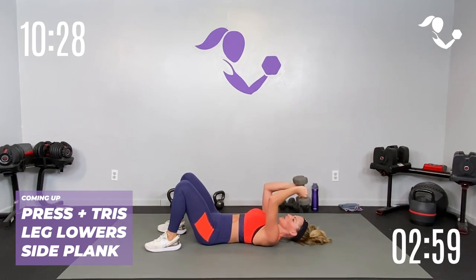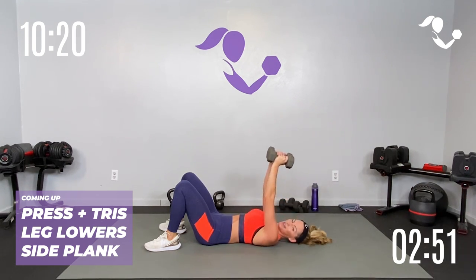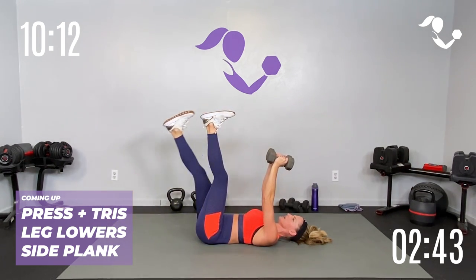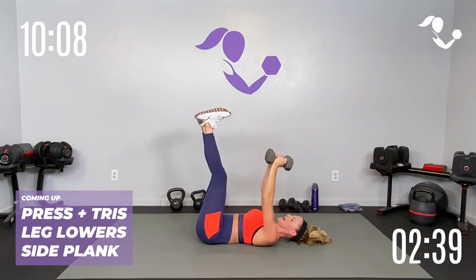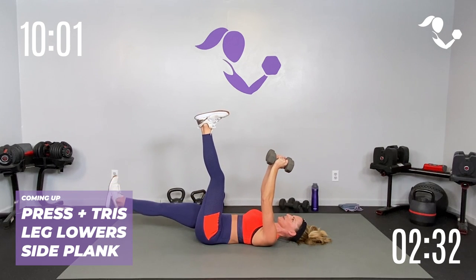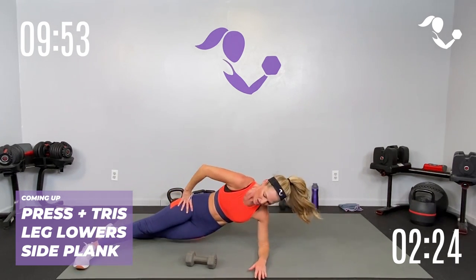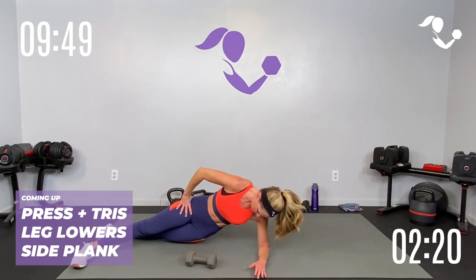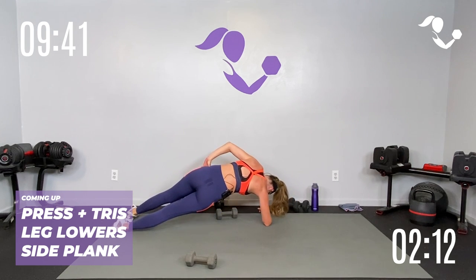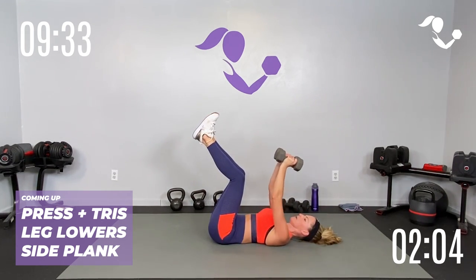Press, triceps — only four. Press, triceps. One more. Pull them up if you can, we've got eight. Modify if you need to off the ground, or keeping one foot on the ground. Let's just alternate one at a time so we can count an even eight — push those weights into each other. Four, three, two, good. Take it over to your side — you've got four and four, knees or toes. Lift four, three, two. Other side, lift four, three, two. Back to the top, one minute down.